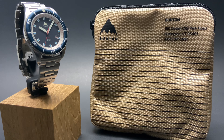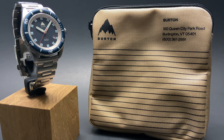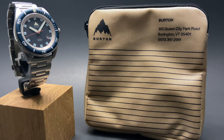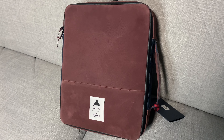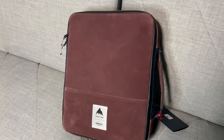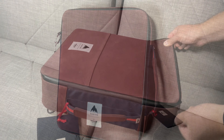Welcome back to the channel for Right Time Watches here in Denver, Colorado. Today we've got a super special and exciting video as we're taking a look at not only a gorgeous watch but a fantastic limited edition set — the brand new, just released Shinola Duck Burton limited edition. Before we dig into the details, we'll invite you to subscribe to the channel so you catch all of our upcoming videos on amazing new releases like this one.